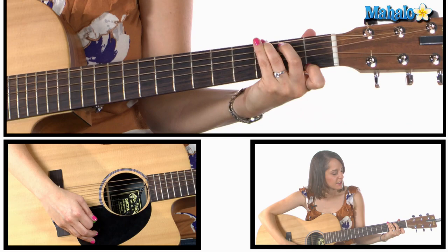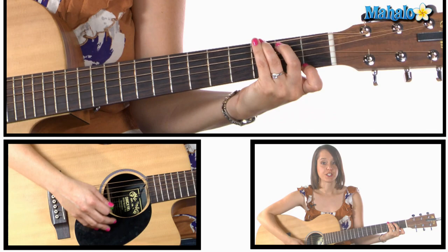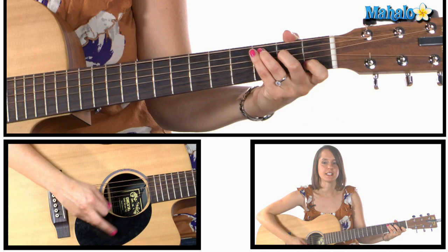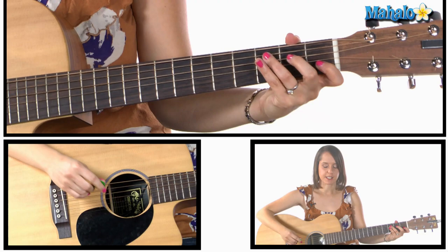Your first finger's on the first fret of that first string. And the strumming pattern you're going to need is a three-four: down, down, down — kick, down, down. So I'll do it again: kick, down, down — kick, down, down. So I'm gonna sing the first two lines for you and then we'll go into the next part.